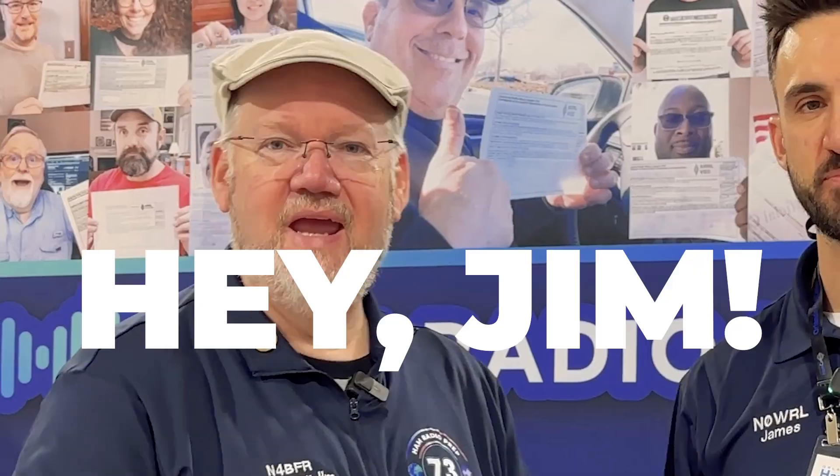Hi, this is James, November Zero Whiskey Radio Lima. I'm here with the Professor Jim, in for BFR. A lot of you guys have been asking us: can I ask Professor Jim in for BFR? I've been studying with him, I've been looking at him in Ham Radio Prep, but can I ask him my questions? Well, I've got some good news. Today Jim, we are going to ask you the most common questions that people have been asking. This is a little session of Ask the Professor. So you're ready Jim? I'm ready.